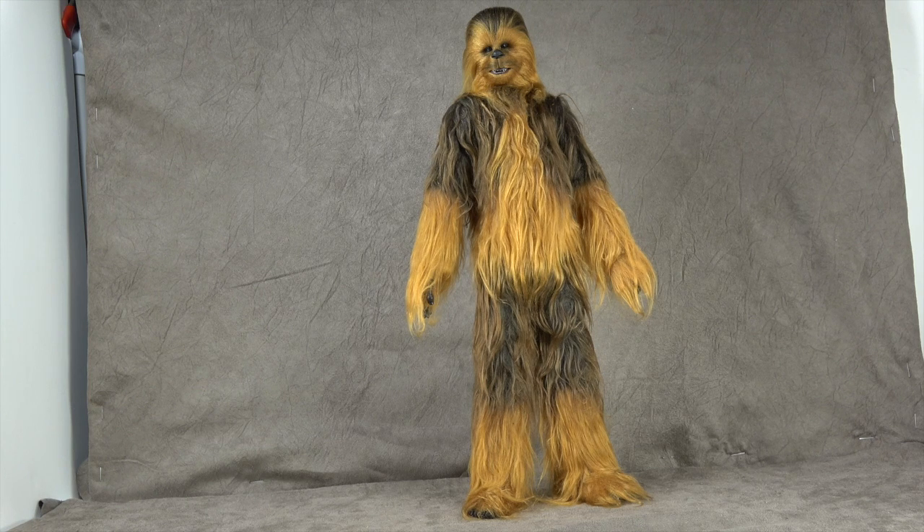What's up everybody, it's your favorite walking carpet's favorite nerd, and today we are looking at the Hot Toys Force Awakens Chewbacca. There's a little bit of controversy surrounding this release and I'm anxious to talk about that controversy as well as a few other things.